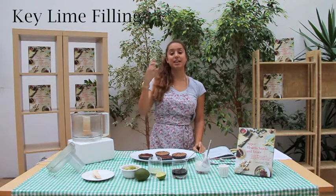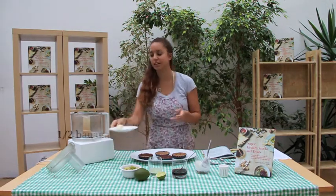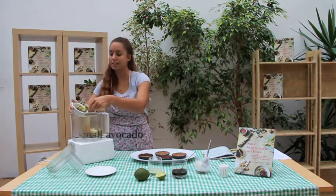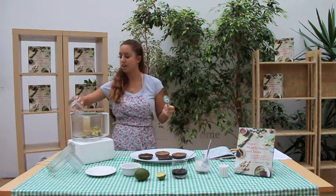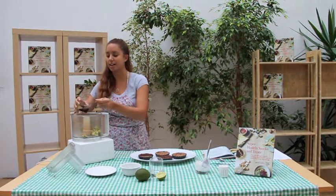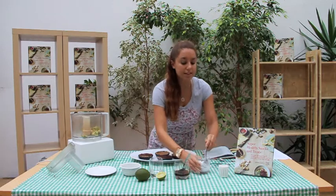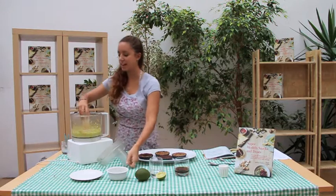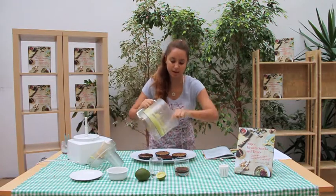The next filling is a key lime pie filling. If you've ever had key lime pie, you'll know it's like a sweet, creamy, slightly tart filling — but of course we're going to make a healthy version. You can use a banana, but this time only half. A full avocado — mine is slightly browned and it doesn't matter at all in this recipe, so it's a good way to use old avocados. Then the juice of one lime, about two and a half tablespoons of maple syrup, and the same amount of coconut as before, which is about 60ml or a quarter cup. Process until it's completely liquid with no chunks of avocado, then spoon it into the remaining tartlet molds.